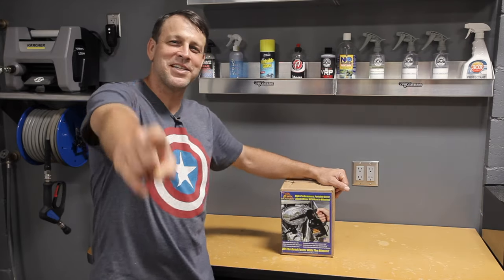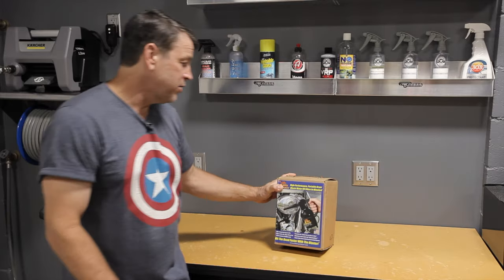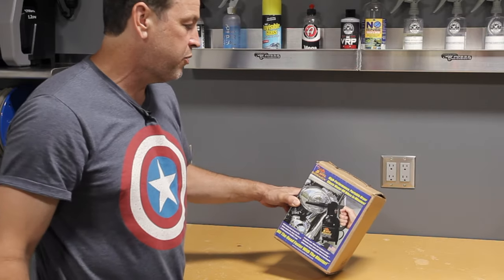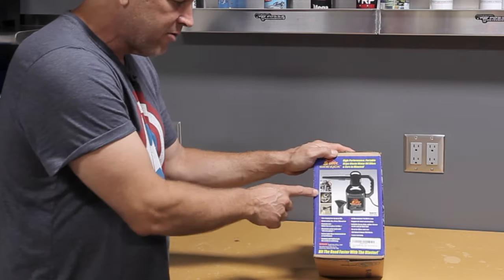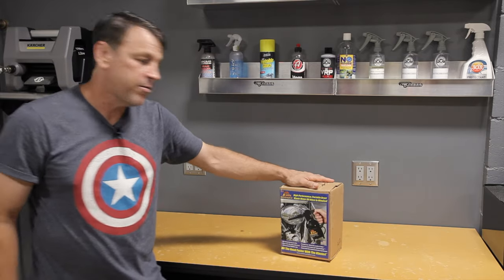Welcome back to the channel. On today's episode we're going to be covering a cool little tool that I've seen used around and wanted to try myself. It's the Blaster Sidekick — a high performance portable dryer that blasts water off bikes in minutes. It also has listed uses for cars: rims, mirrors, cool spots like that. Let's open up the box and see what we got inside.